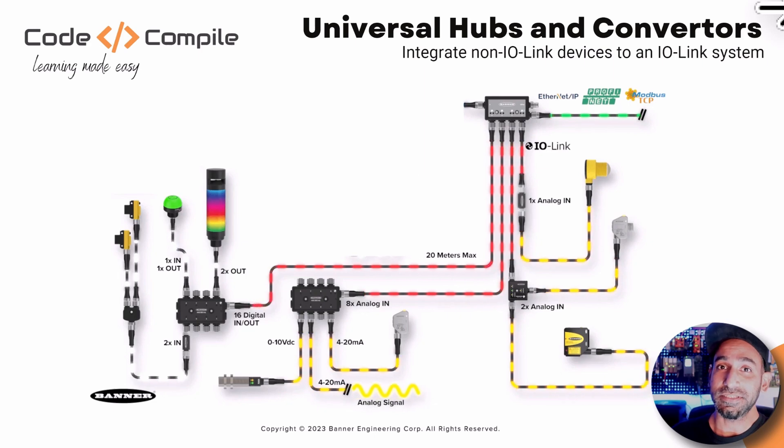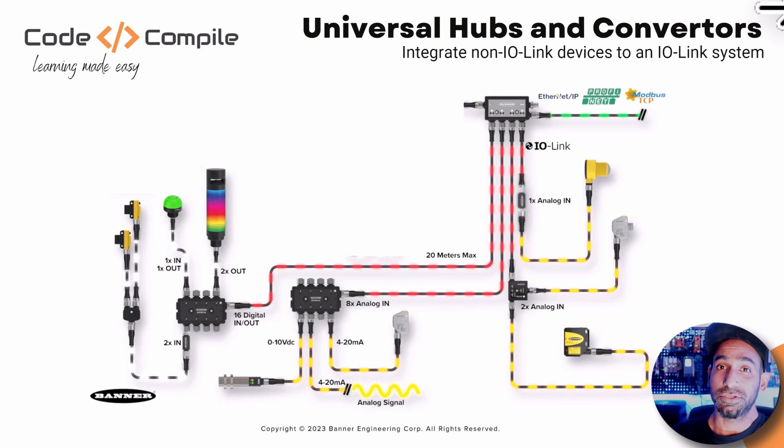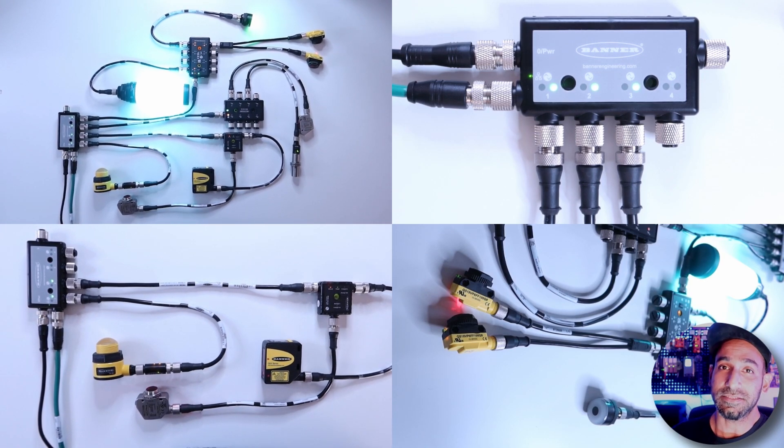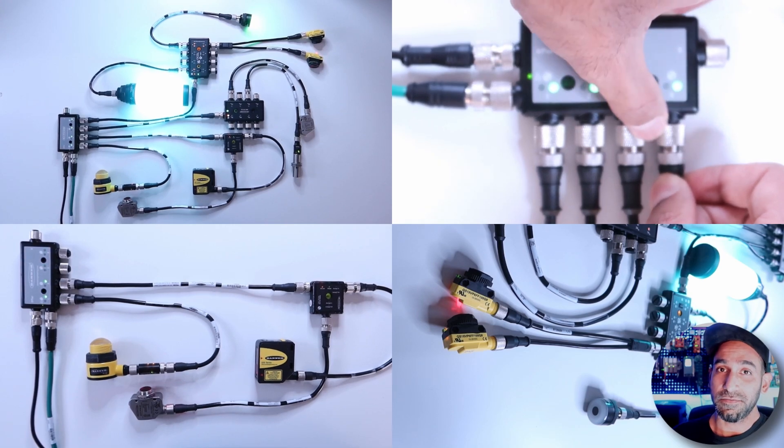And this makes it easy because it will help you to parameterize your devices. It can help you to do remote monitoring and troubleshooting very easily. And you can scale up your project pretty quickly. You will see why I'm saying these advantages in several examples which I'm going to show you in this video — how easy it is to use Banner IO-Link hubs and converters and get the data from the shop floor.